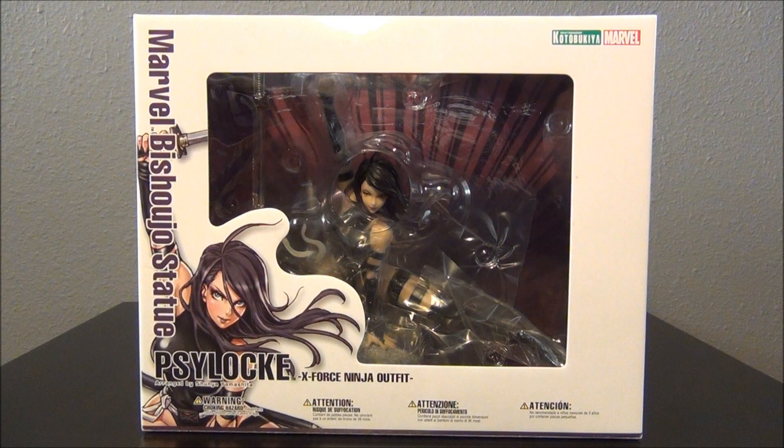Don't ask me why I waited so long. Anyway, Bishoujo translates to Pretty Girl, and this definitely is a beautiful looking statue.